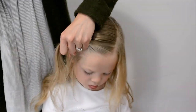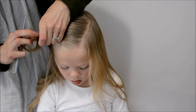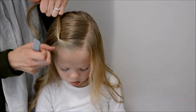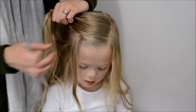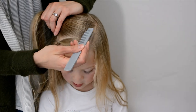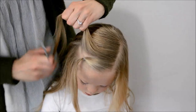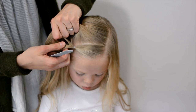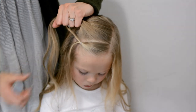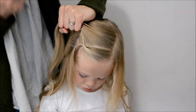For style number two, starting in the front, take a one to two inch section. The smaller the section, the more waterfall pieces you will have falling down — we did about a one and a half inch section. Secure this hair at the bottom of this section towards the back, so kind of the back corner of this section. Now take another one to two inch section, but before you secure this hair with an elastic, split the first ponytail in half. Take the top piece and secure it with the next ponytail in that back corner.